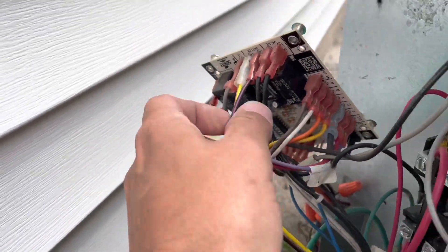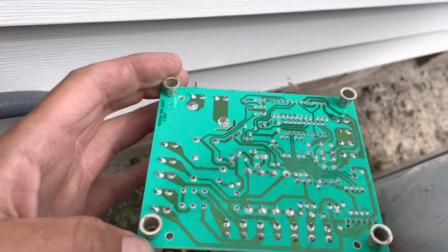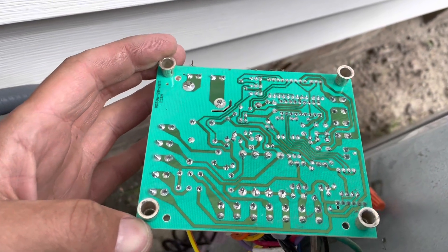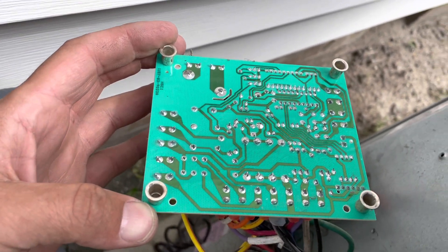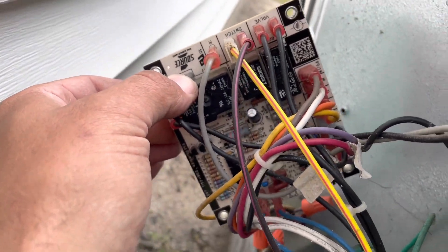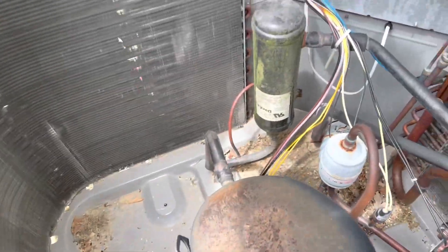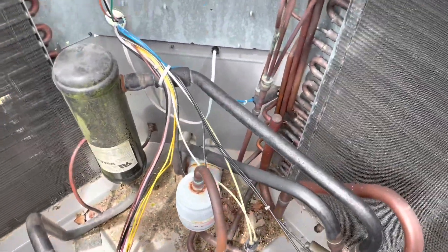We're going to inspect our control board here. We've got the four screws taken out of it — just making sure there are no visible burn marks. Looks good. Inspect the front also. Everything looks good with the control board; we'll put that back now.